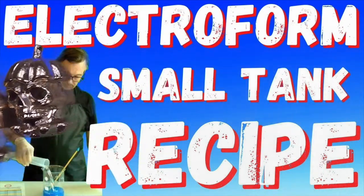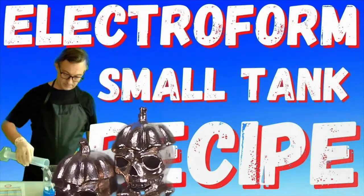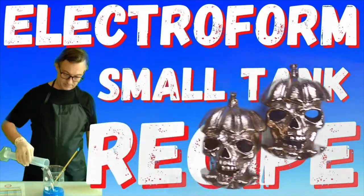All of our projects are made using Electrojeweler Jordan's electroformed small tank recipe along with Lustro Electro Brightener.